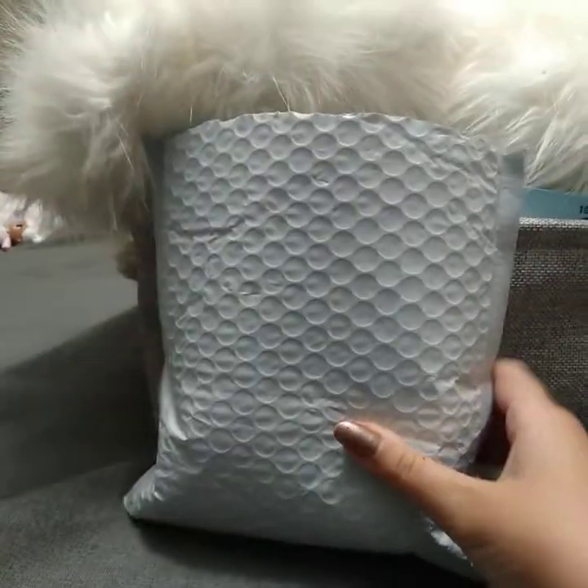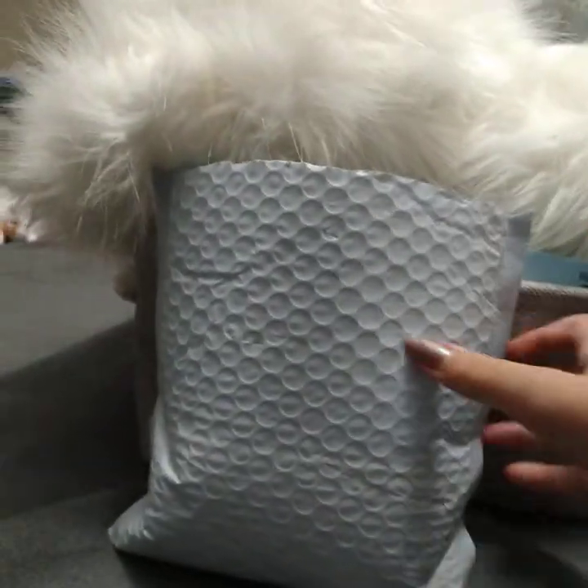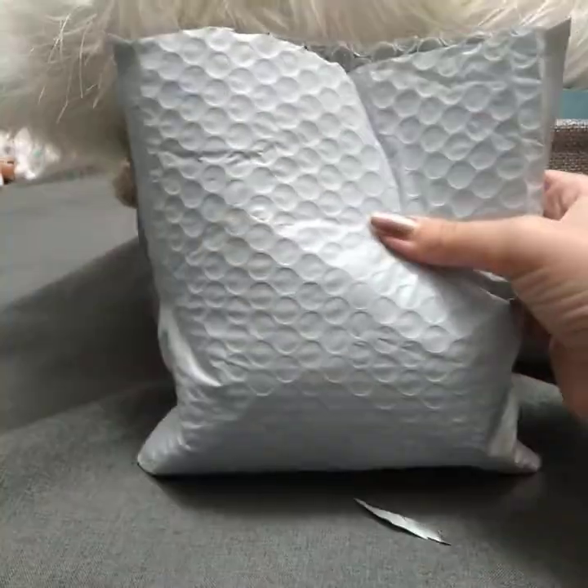Hey guys, so I got an LPS package, and I'm just gonna cut it — or I already cut it open — just to make sure it is my package. Yeah, it is an LPS package.